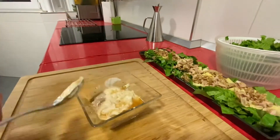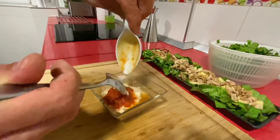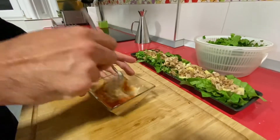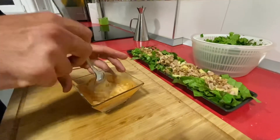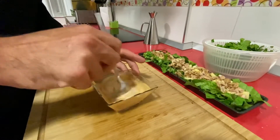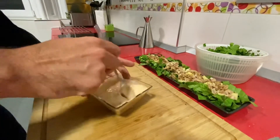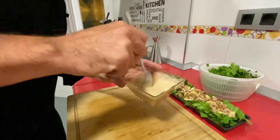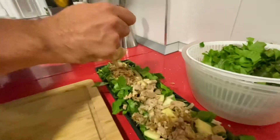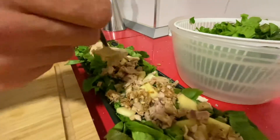Un chorreón de coñac. Ahora lo vamos a echar, y la salsa de tomate —el ketchup también le queda muy bien. Si tuviéramos un zumo de una naranja, también le va muy bien, lo que pasa es que estamos fuera de temporada. Bueno, ya tenemos nuestra salsa. Ahora estamos ahí echándola a nuestra ensalada.